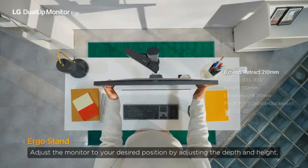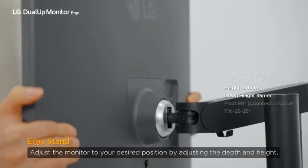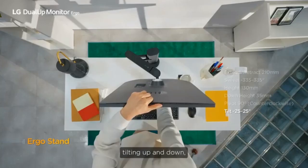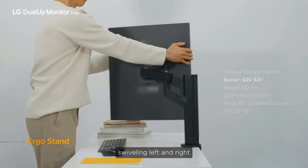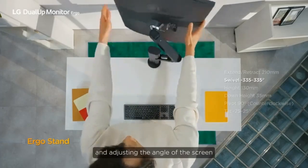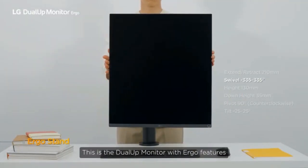Adjust the monitor to your desired position by adjusting the depth and height. You can also use the ergonomic features on your monitor: tilting up and down, swivelling left and right, and adjusting the angle of the screen. This is the Dual-Up Monitor with Ergo features.